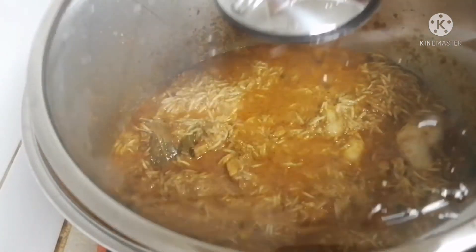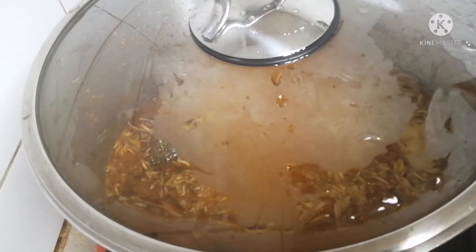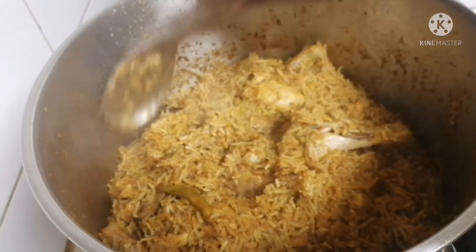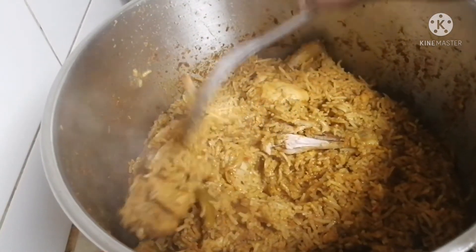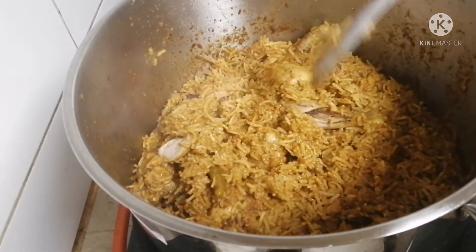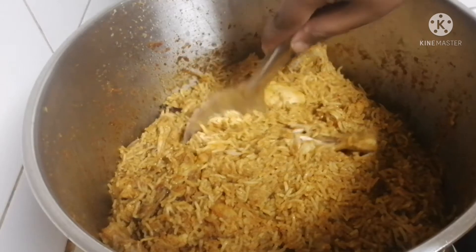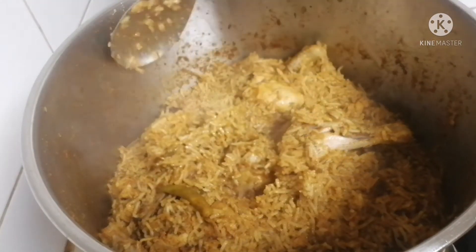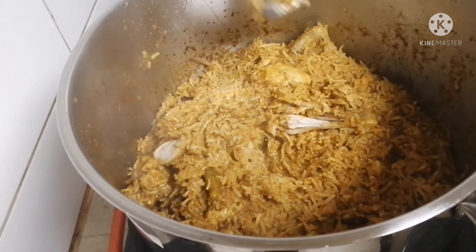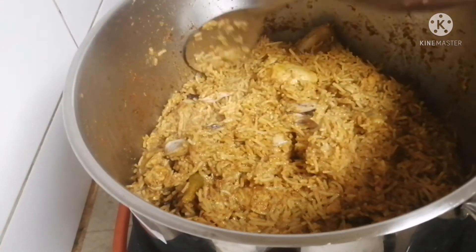We have to dump the rice in full. We dump the rice in full. We put the chicken biryani in full. We are ready — you need to dump the rice in full. We are ready to dump a chicken biryani in full. If you want to try it again, please try it again.